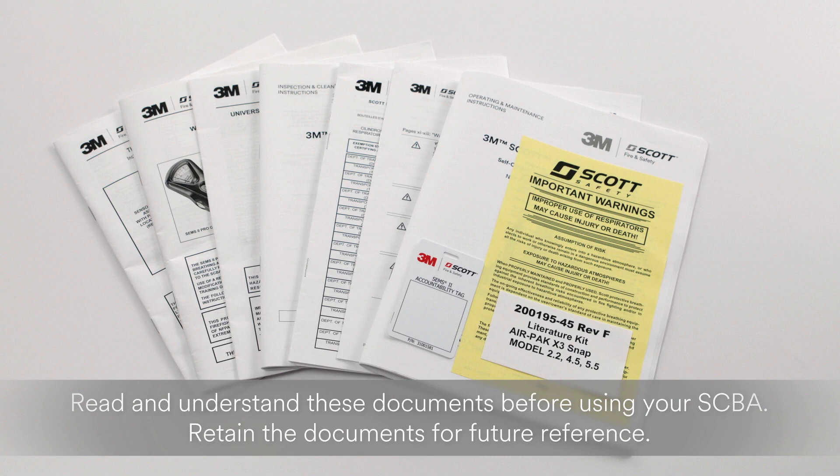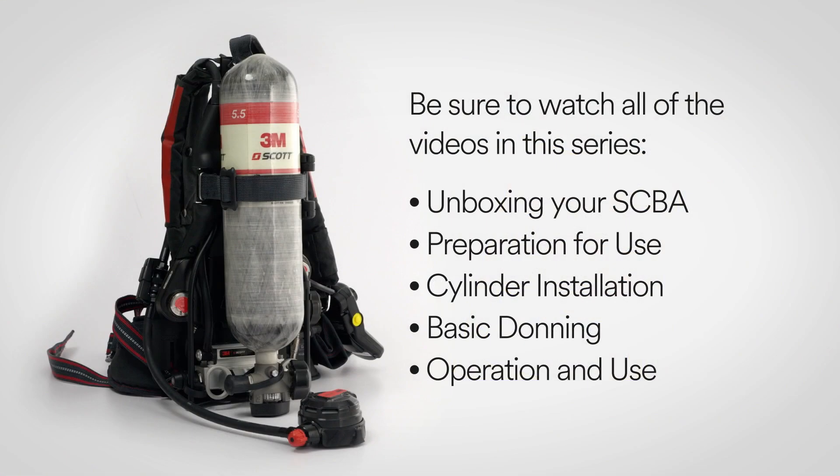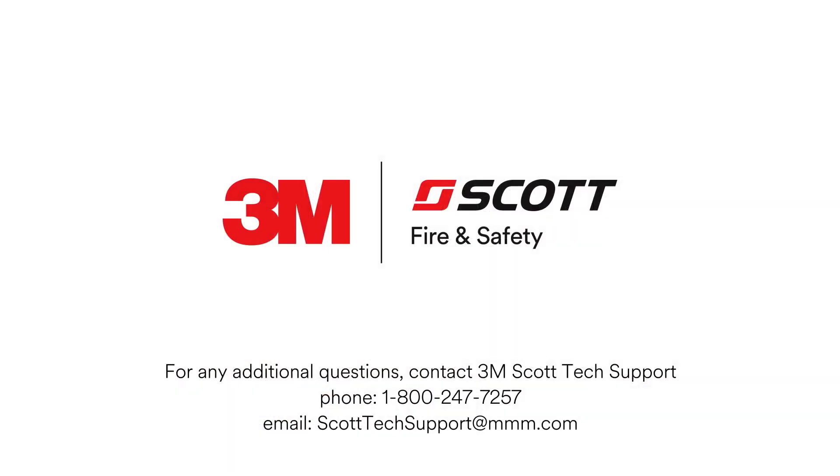Be sure that you have read and understand all of these documents before use and retain them for future reference. The documents provide in-depth instructions that go beyond the scope of this video guide. For PDF versions of these documents, contact 3M Scott Tech Support at scotttechsupport@mmm.com. For the complete Quick Start Video Guide, be sure to watch all the videos in this series. For any further questions, please contact 3M Scott Tech Support at 1-800-247-7257 or send email to scotttechsupport@mmm.com.